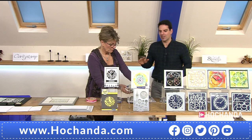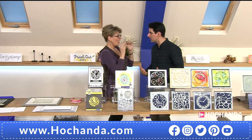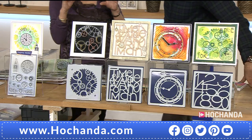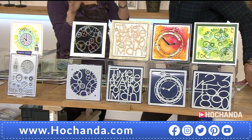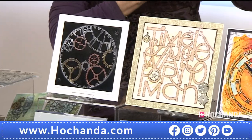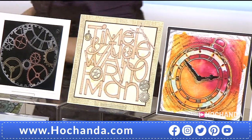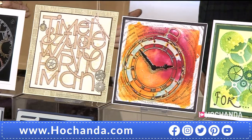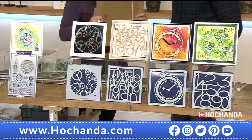Now moving on to stencils — Barbara is a huge advocate of stencils because they're so versatile. We've got four in the set, all time-specific, at a special price. Barbara is going to show a trick on how to overlay them. You get all four for £14.94 — my goodness, that's a good price.